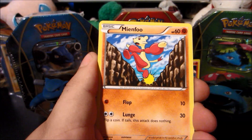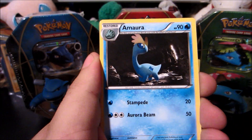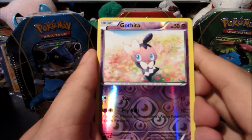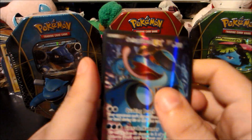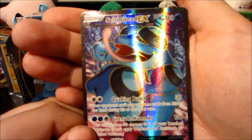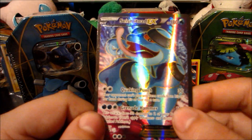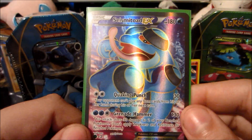Now for the Mega Heracross pack. We got a Shellmet to start, then Bellsprout, Scraggy, Mountain Ring, Focus Sash, Amoura, and the reverse is a Gothita. The ultra rare from this pack is — oh look at that — what a pull! Seismitoad EX full art! Let me just get a look at that card before I sleeve it. This is one of the three I don't mind pulling duplicates of — the others being Kareena and Lucario. Seismitoad EX full art — that is absolutely incredible. That pays for the tin plus more right there.